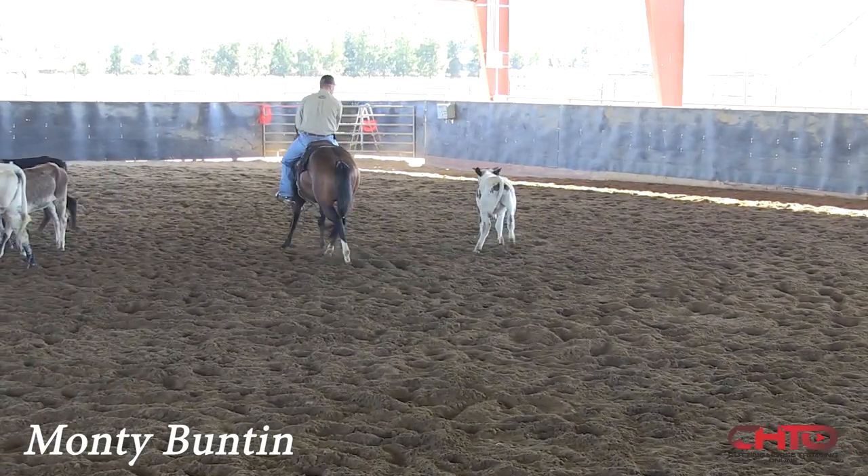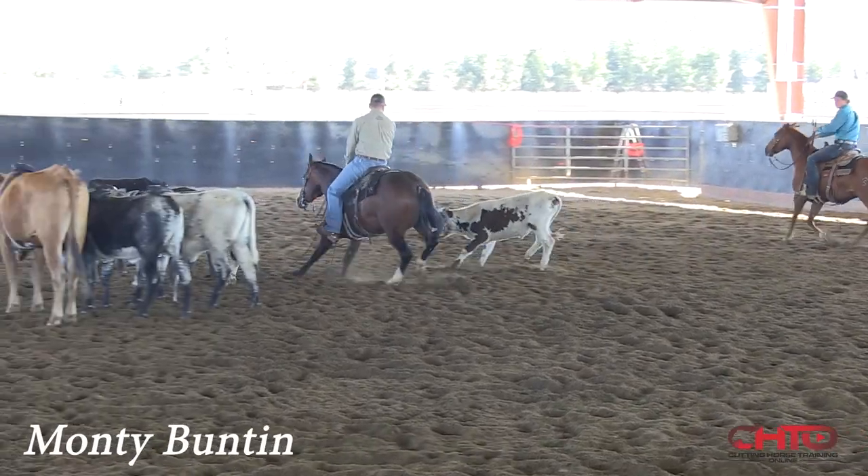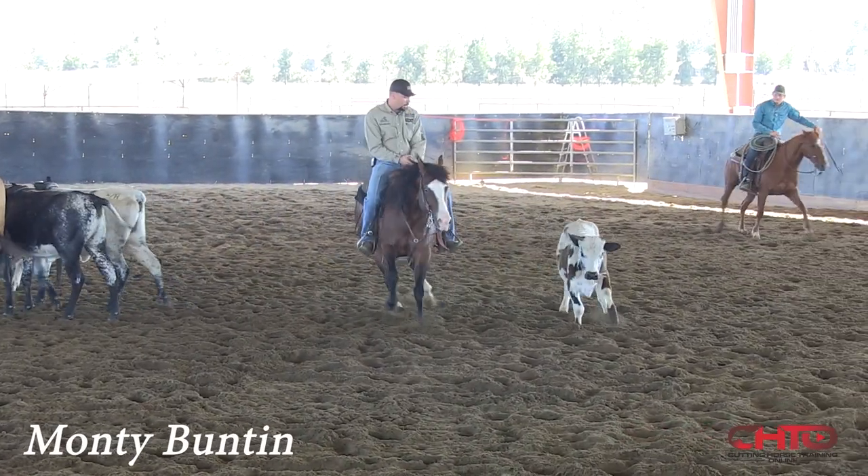I like that, I like the challenge. I'm going to let him make that little mistake — no big deal. But I am going to try to hold this cow.